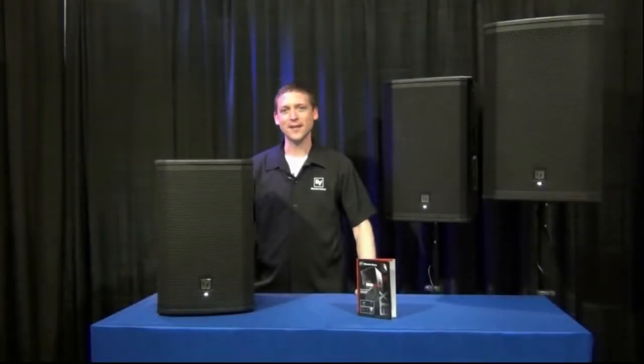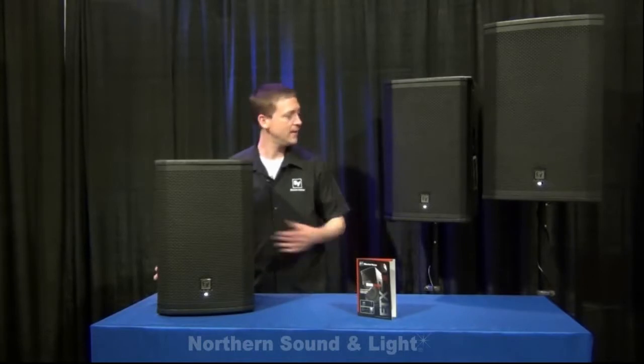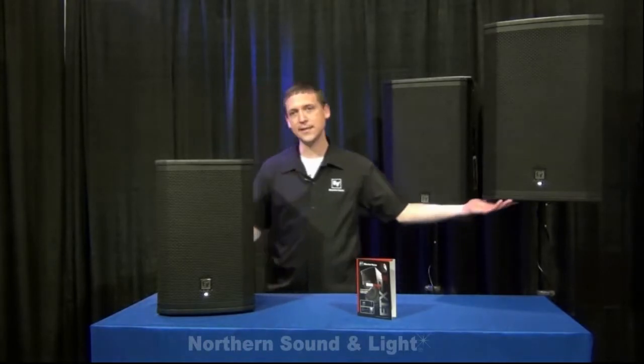Hello and welcome to the Northern Sound and Lights YouTube channel. I'm Duane with Electro Voice here to introduce the new Electro Voice ETX-10P, ETX-12P, and ETX-15P.